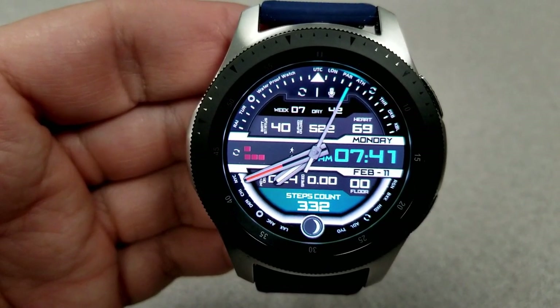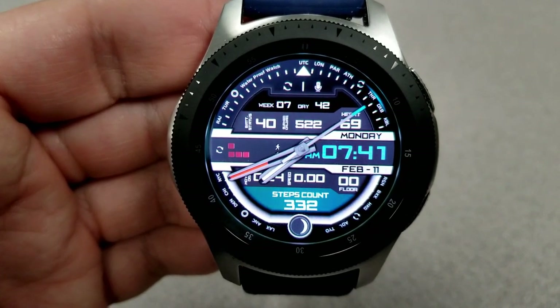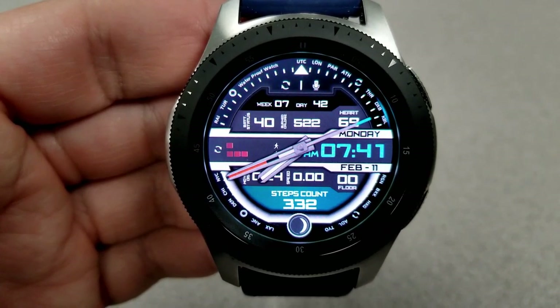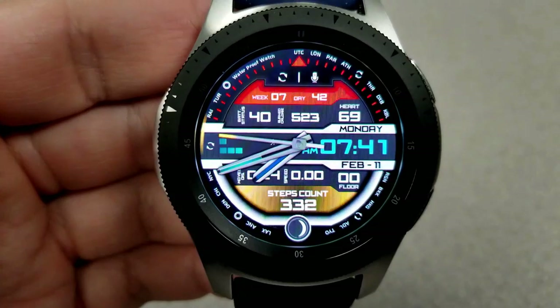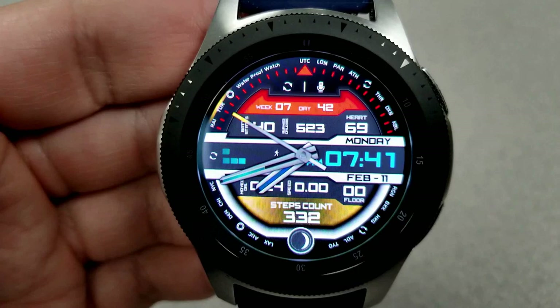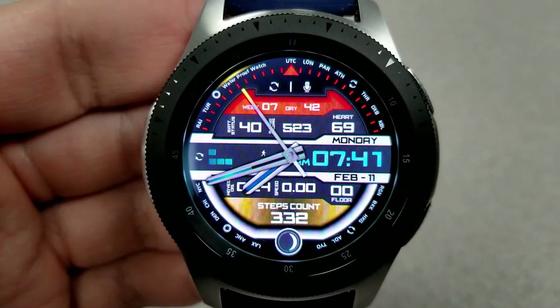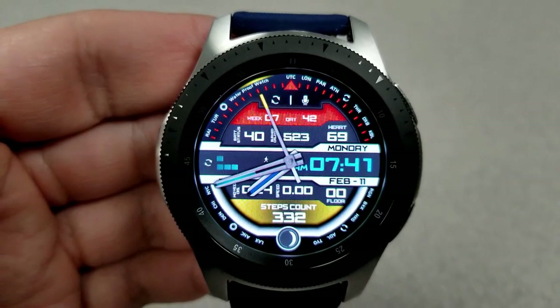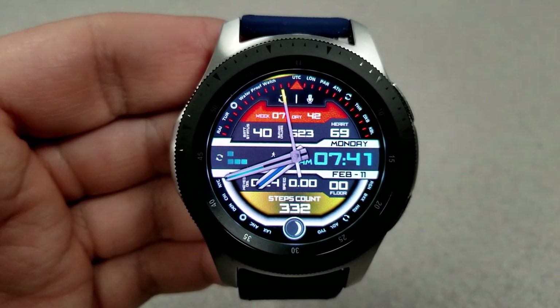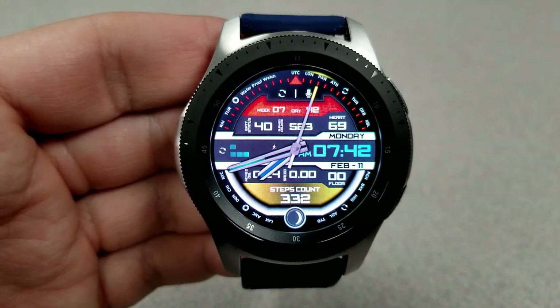With an impressive amount of customizations: first, you can change the colors of the hour, minute, and seconds hands, all independent of each other. Next, you can change the colors of that small display panel at the bottom, which shows your total steps count. On top of that, you can also change the color of the digital time, as well as your steps goal and battery remaining bars on the left-hand side.